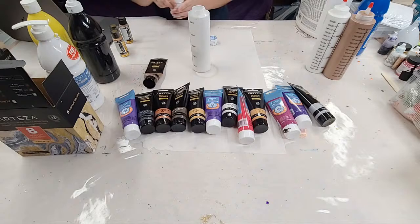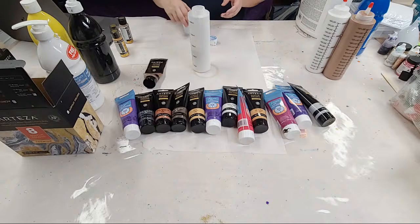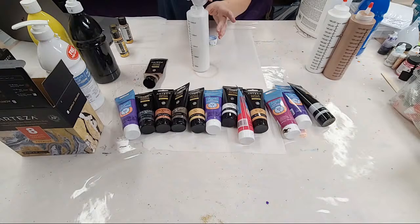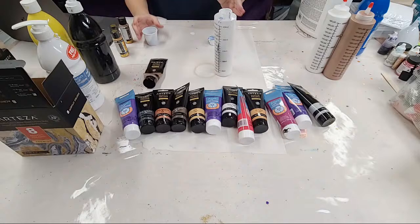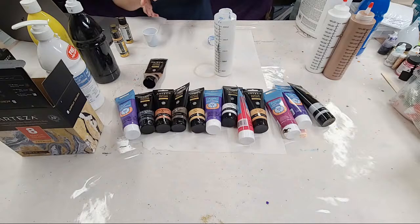Lisa says she uses Glue-All as a cheap alternative to Floetrol, but the Floetrol is actually cheaper, at least in the US. Floetrol is about $14 to $15 for a gallon, whereas Glue-All is usually $20 a gallon where I've seen it.